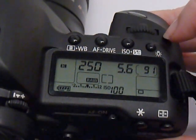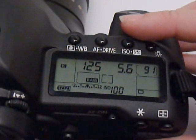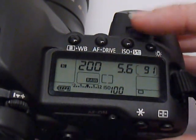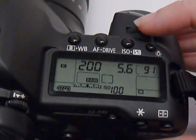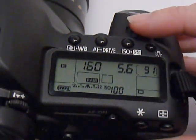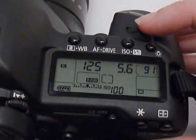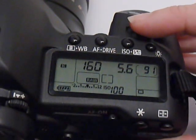With this camera setting, 3 clicks is 1 full stop and 1 click is a third of a stop. Now some cameras can be programmed where you can go quarter-stop increments, so you have to go 4 clicks in order to change your shutter speed an entire stop. You can look at your manual to see what the default is, but usually the default is 1 click is a third of a stop.